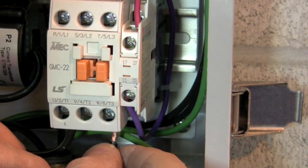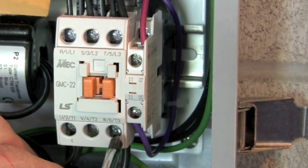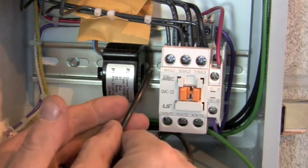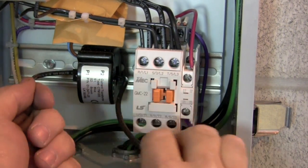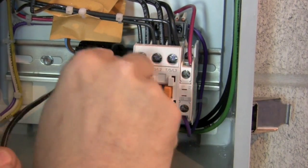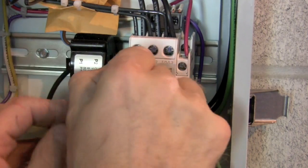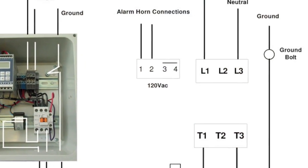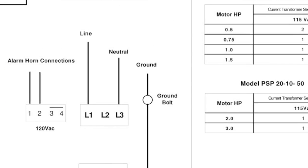Terminate the existing T2 wire going to the pump to the T3 terminal on the bottom of the PSP20's contactor. Terminate a 12 inch length of appropriately sized wire to the T1 terminal on the bottom of the contactor. Take the other end of this wire and pass it through the center of the current transducer. The number of passes of wire through the center is determined by the full load amps of the motor and the associated chart in the manual.